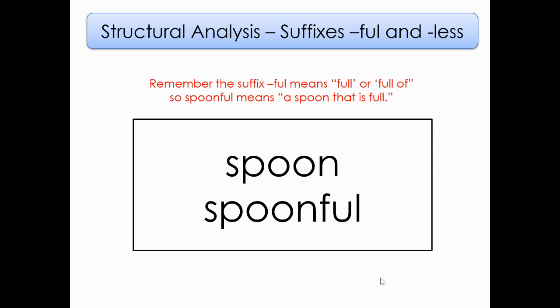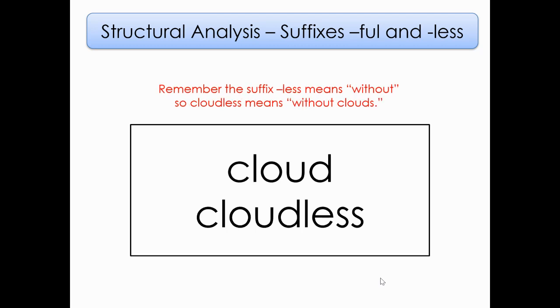You guys, give yourself a high five — that was a lot and you did awesome. We are going to review our suffixes, which are word endings: -ful and -less. Remember that the suffix -ful means full or full of. In this case, with our words in the box, we have the word spoon. If I add -ful to the end of spoon — spoonful — that means it's a spoon that is full of. For example, like the song from Mary Poppins: a spoonful of sugar is a spoon that is full of sugar. Now, remember that the suffix -less means without. So I have the word cloud, and then cloudless — cloudless means that it is without clouds.